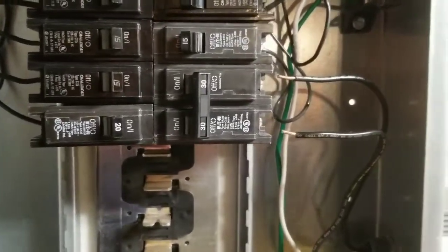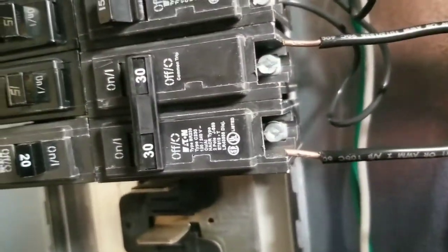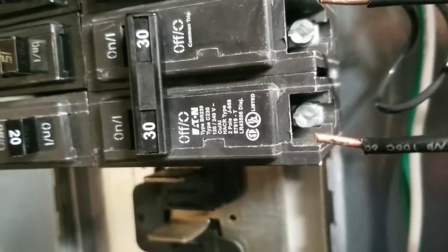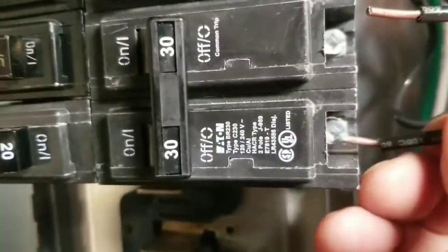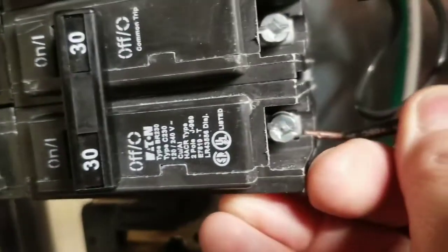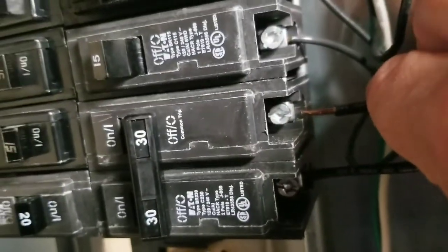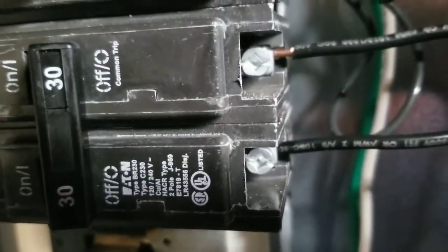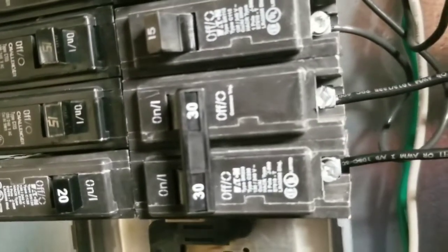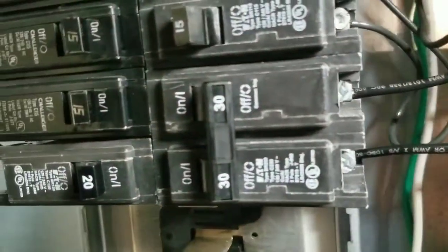With the breaker installed, it's now time to attach the wires. It's simply a matter of inserting the wire under the screw and then tightening the screw down. Remember, the breaker is off. Take the wire, put it under the screw, then take the other one and do the same thing. Take a screwdriver and tighten them down. Double check your work by grabbing the wire and giving it a tug — everything should be down tight.